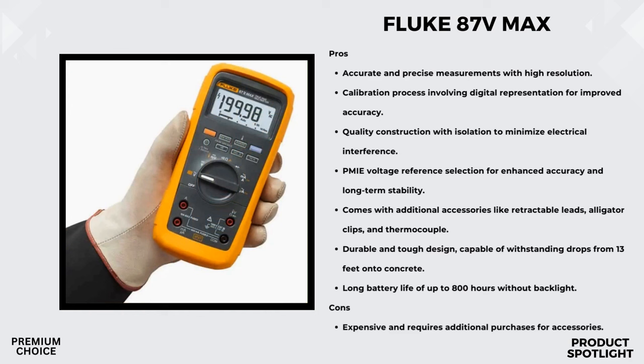Safety is paramount, and this multimeter is safety rated CAT 3-1000V and CAT 4-600V. This ensures you're protected during electrical measurements, making it suitable for a wide range of applications.